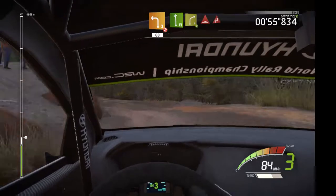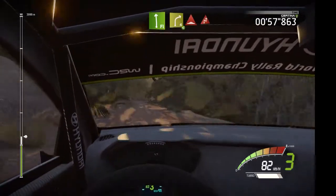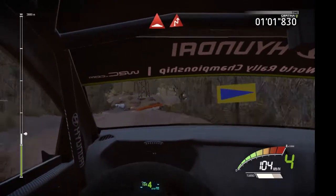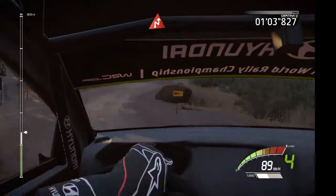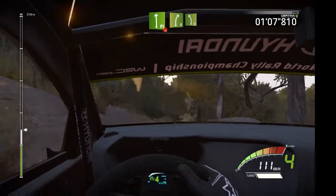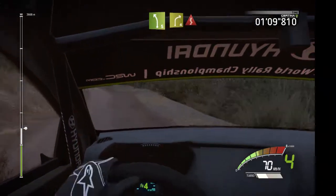16, flat left, into right 4, open, bump, and chicane right, and flat left, over press, into right 5, into left 5, into right 4, long, into kink.